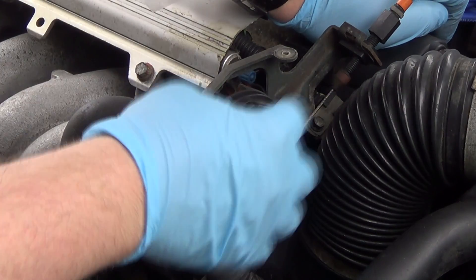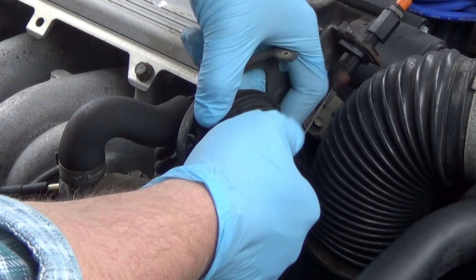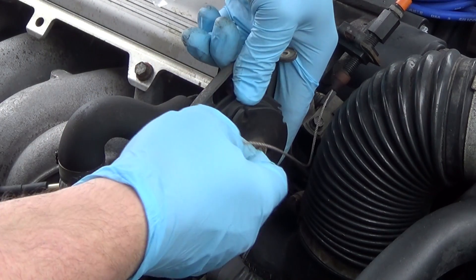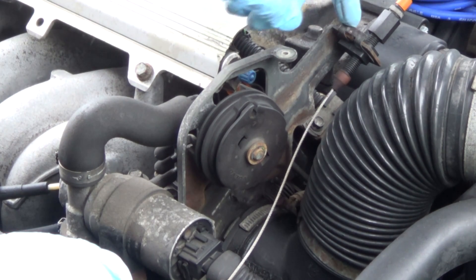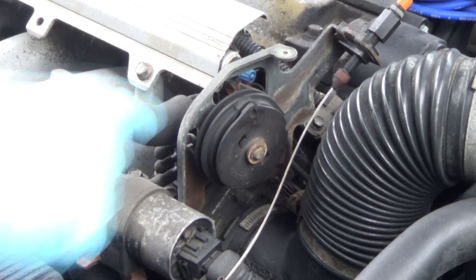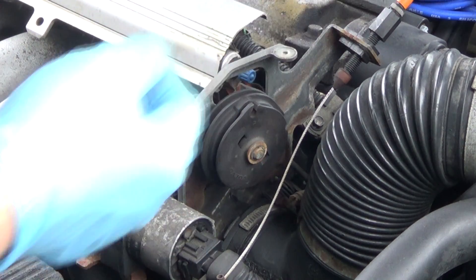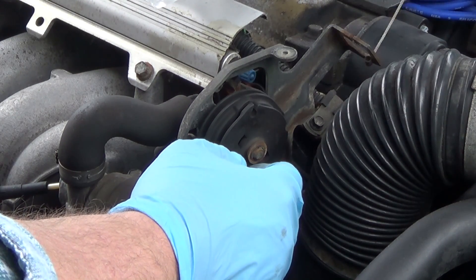You're going to want to disconnect the cable from this wheel right here, and I find the easiest way to do that — that's the only way I've tried so far — is just rotate this a little bit by hand and pull the cable straight out. Not really a big deal. Next, we're going to disconnect the cable from this bracket right here. We're going to pull this clip right here, which is not that difficult. And now we have the throttle cable disconnected on the engine side.